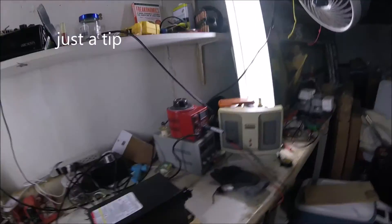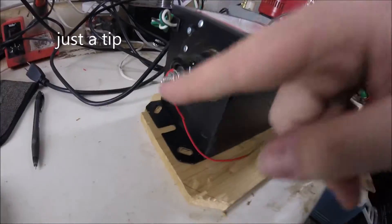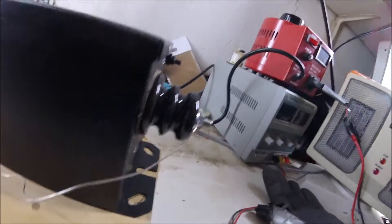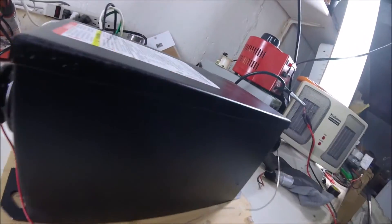The best way to keep yourself safe when you're working with this thing is to short circuit it, because there's literally no way it can shock you if it's short circuited — electricity will always take the easiest route. Still, I don't feel comfortable doing that.